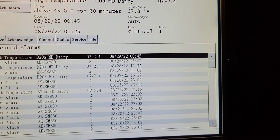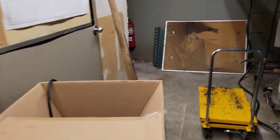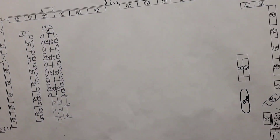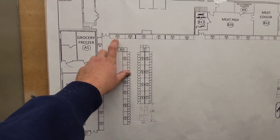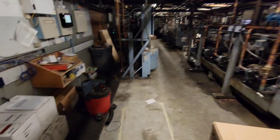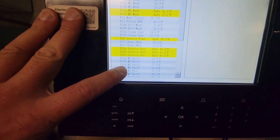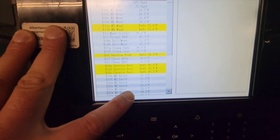We're going to take a look at it. We're in the machine room, looking around, and there's the refrigeration map. B20 — there are two of them: B20A and B20B. Looking at the readings, B20A is about 10 degrees warmer than B20B, so we're going to go take a look at that.